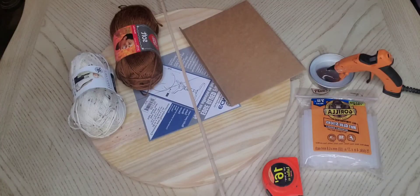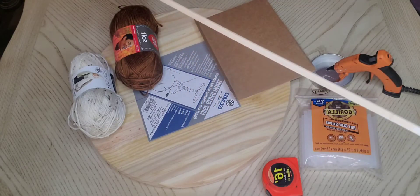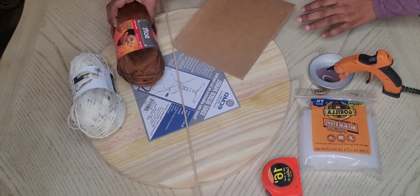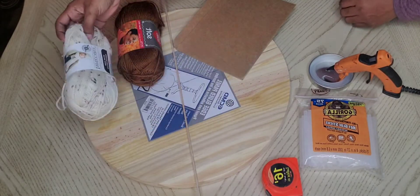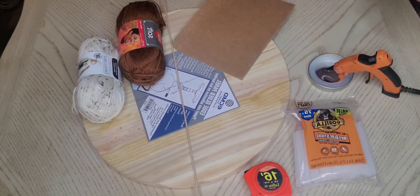Without further ado, let's get right into the supplies. You're gonna need a cardboard piece — this is to wrap your yarn, and you'll see later why you need a good size piece, because it just needs to cover the bottom of your circle. A flat wooden stick — I found this at Michael's. Some yarn of your choice; I went with a beige speckled look with some brown in it. A measuring tape, Gorilla Glue sticks, and of course a glue gun.